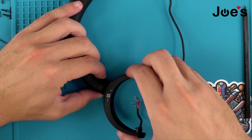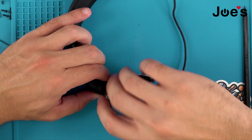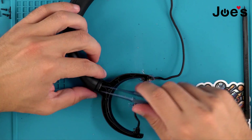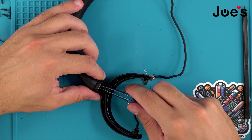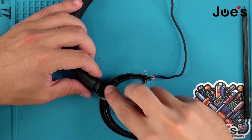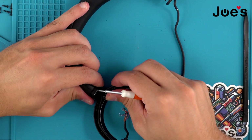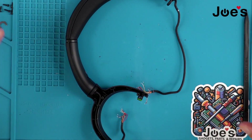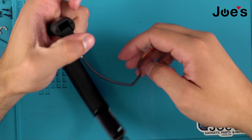Once we're able to lift this, just wiggle it while pulling on it. We'll come in with our tweezers and pop up the little horseshoe metal piece. This should pop right off — same thing, pull the hinge.